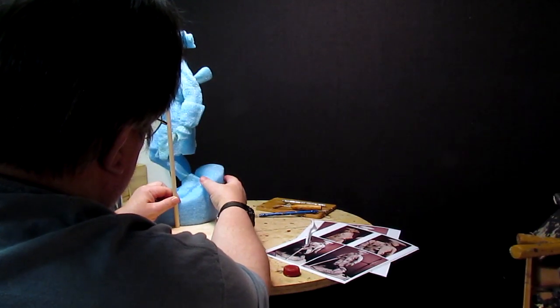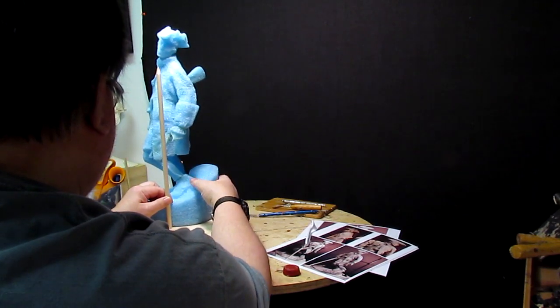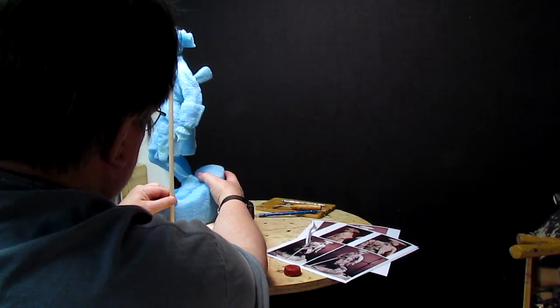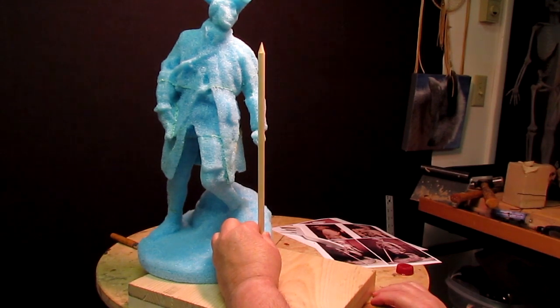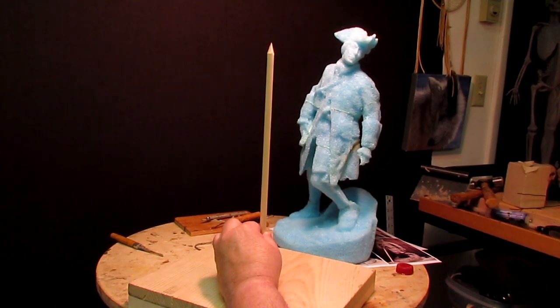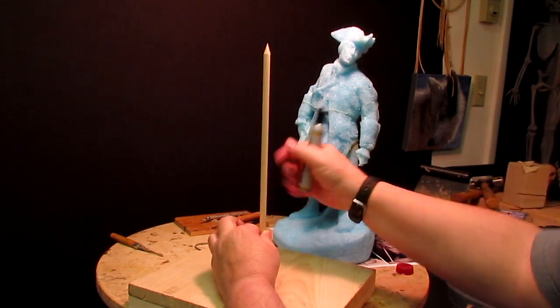Clumsy little bugger, ain't I? So I need to go forward just a little bit. I want the same distance between the back of the base as the front of the base, and I want the thing centered in the body — so that's what I'm doing right there. Now I'm going to mark where this is.